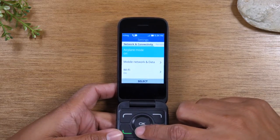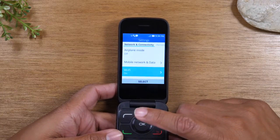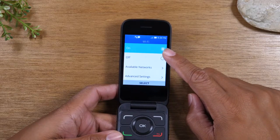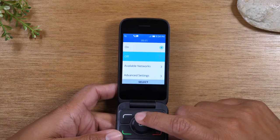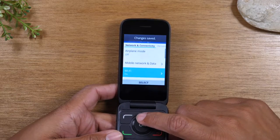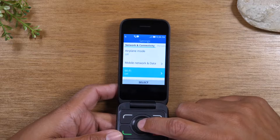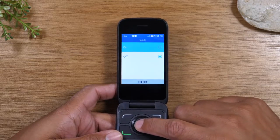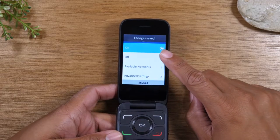From here, you're going to use the down arrow and go to Wi-Fi, then press OK. Obviously, you want to make sure Wi-Fi is turned on. If you go to this screen and notice that it says Wi-Fi is off, just tap OK and move it up to on and press OK — that will turn on Wi-Fi.